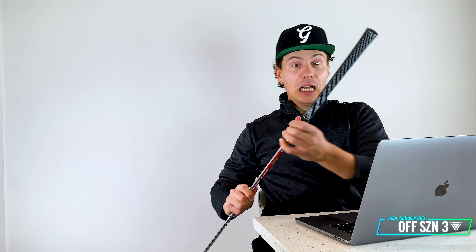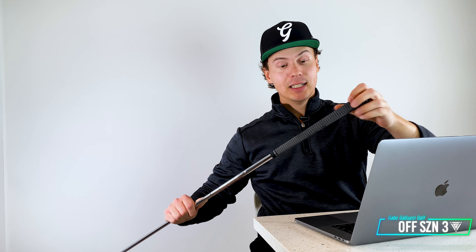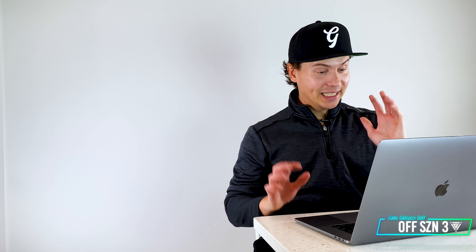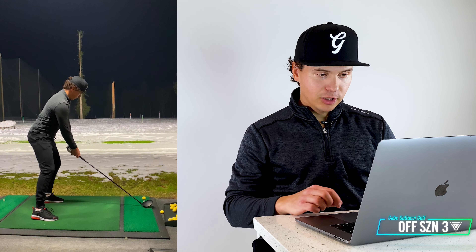Next I actually ended up jumping into some drivers — I had no intention of doing that, but the 4 iron was feeling so good. Just to give you guys an idea, I've only had these grips for a couple of weeks and I'm already wearing them out just on my 4 iron from the amount of reps I've gotten. That's the grind. But the 4 iron was feeling so good I thought, let's hit a couple drivers and see if this technique and this push works with the driver as well. And guys, look at these drivers.